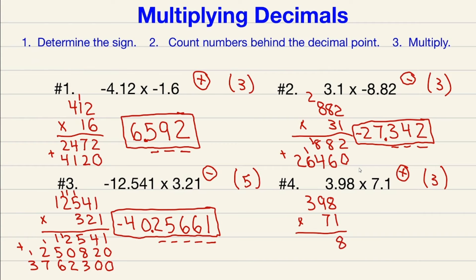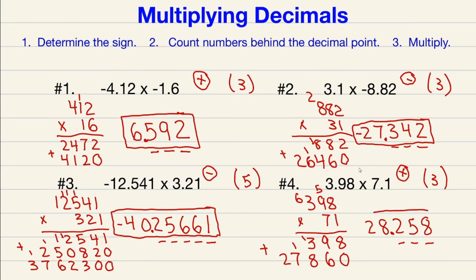1 times 8 is 8, 1 times 9 is 9, 1 times 3 is 3. Move down, add a zero. 7 times 8 is 56 carry 5, 7 times 9 is 63 plus 5 is 68 carry 6, 7 times 3 is 21 plus 6 is 27. Adding: 8, 9 plus 6 is 15 carry 1, 8 plus 3 plus 1 is 12 carry 1, 7 plus 1 is 8, 2. Three numbers behind the decimal point, so the decimal goes in front of the 2, 5, and 8. Final answer is positive.